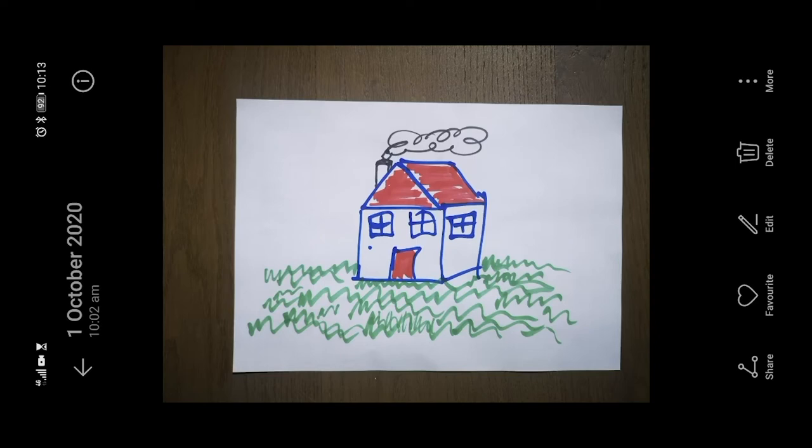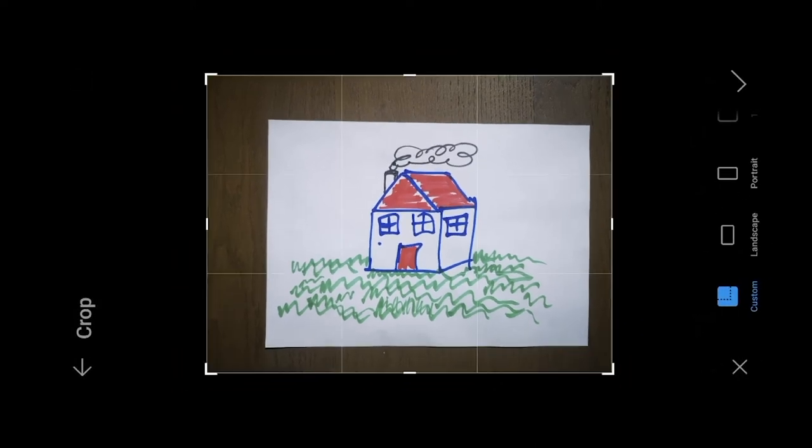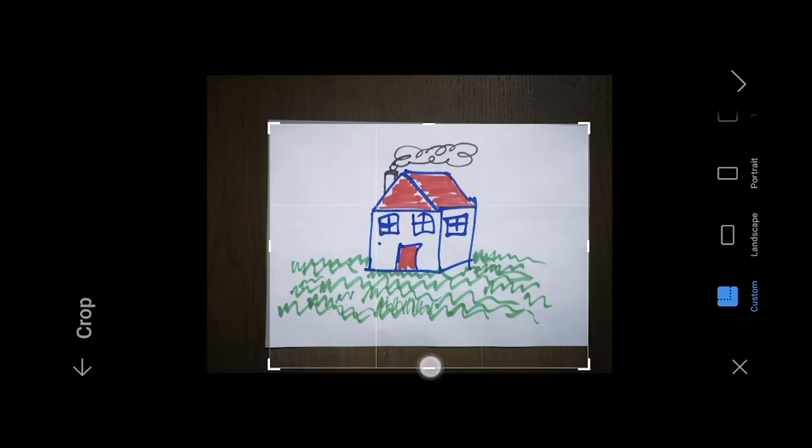In your settings you'll find a crop. I will go to Edit — your phone may be different than mine — and I'm going to go to Crop and then just choose to crop in on the sides. And that looks pretty good to me. And there I have my picture.